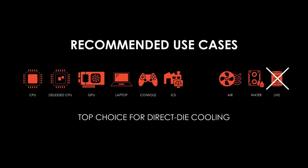Liquid metal works best in these scenarios: a de-lidded CPU with direct die cooler, a de-lidded CPU with high-performance heat spreader, a GPU with cooler, laptops requiring high-performance cooling, and specific consoles such as PlayStation 5.